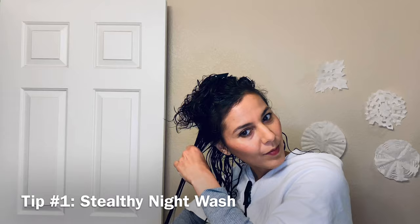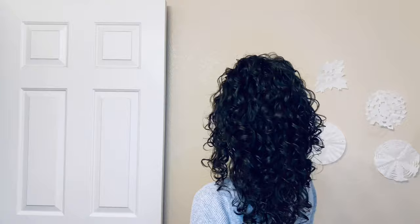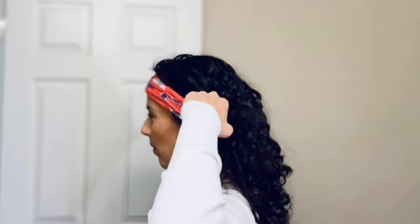Now for the bonus styling tips. The first is a stealthy night wash, which I love doing because I get way too anxious with time constraints to completely wash, dry, and style my hair on the day of a special event. Even though I now know how to style my hair and my hair is healthy, I still have years of hair frustration and stress from the past that I need to heal.